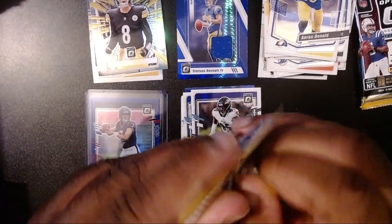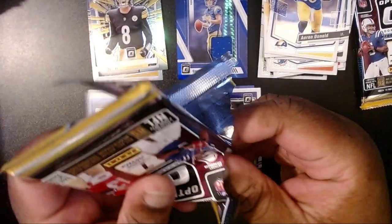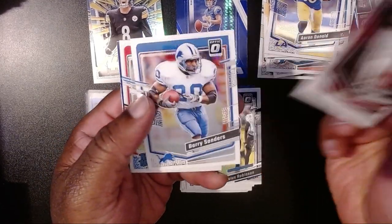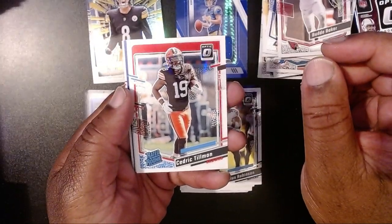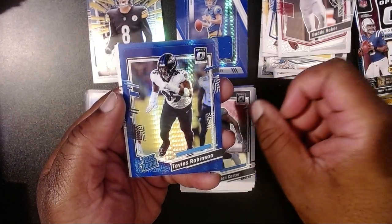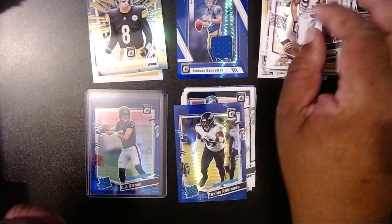Two packs to go. Budda Baker. Barry Sanders. Then our rookie, Cedric Tillman. And then for our other rookie, Jalen Carter. Then we have Tavius Robinson again — we got him earlier. And then John Randall and Kay Doughton.